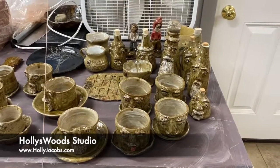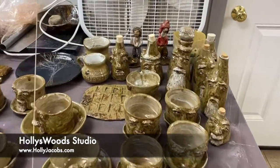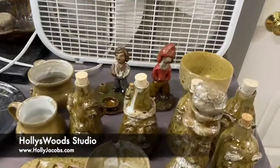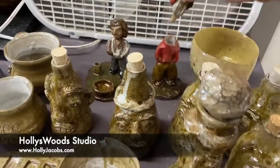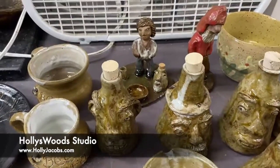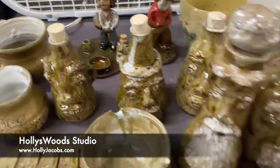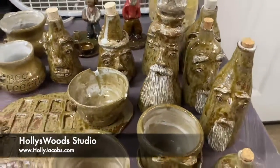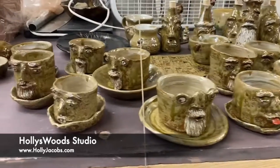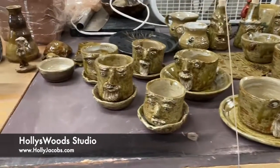It's open the kiln day and I just pulled out a bunch of glazed pieces. I'm quite happy with my little Santa back here — he's got a stopper for a head — another little Potter girl, a bunch of face jugs, and some mini face planters. I'm pleased with how they turned out.